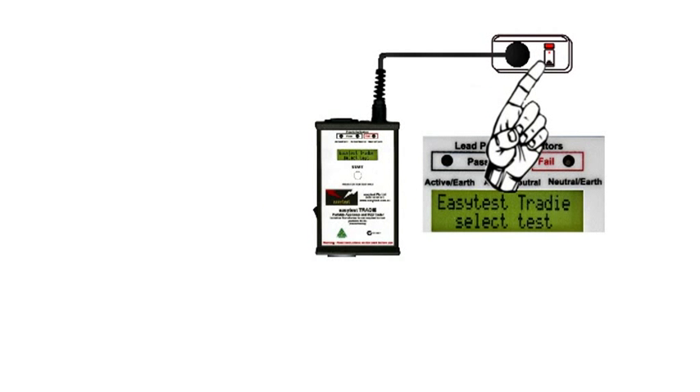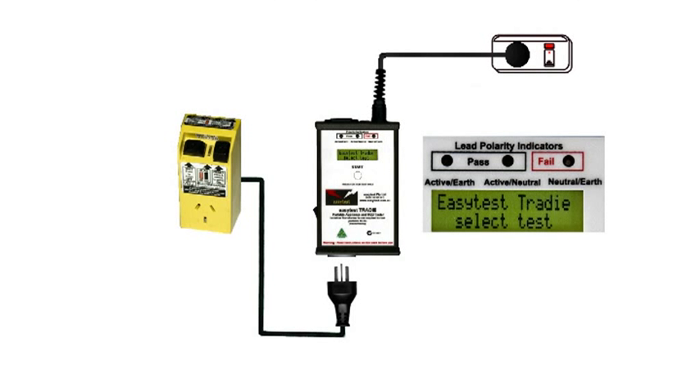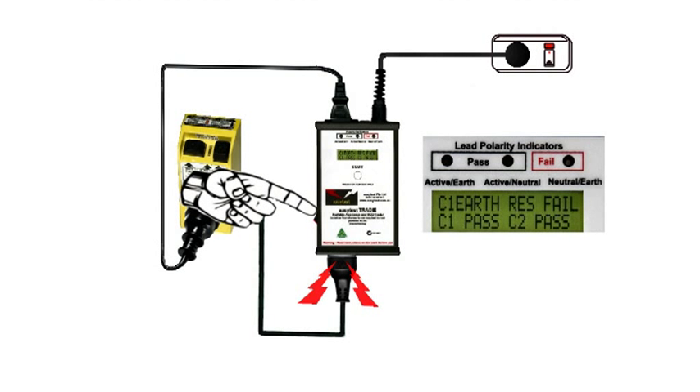The tradie also has another way to do it. An RCD is a residual current device safety switch, but a portable one like this is also an extension lead. So first we'll test it as an extension lead. Plug it into the tradie and use the IEC lead to complete the circuit. Switch it on, and instantly the EasyTest tradie performs all the tests for leads simultaneously.